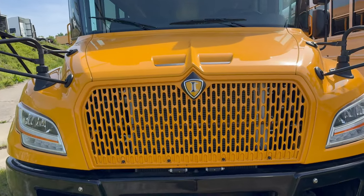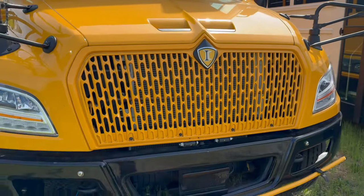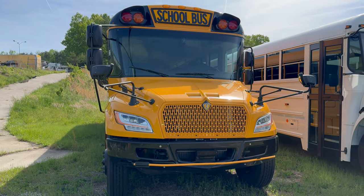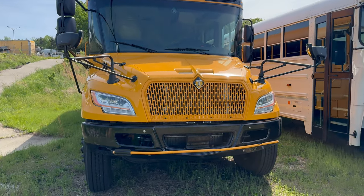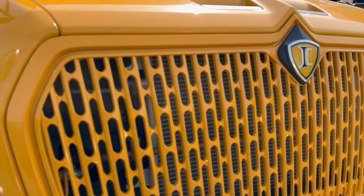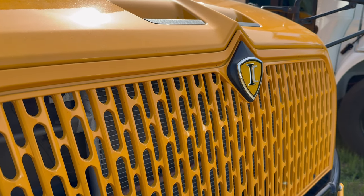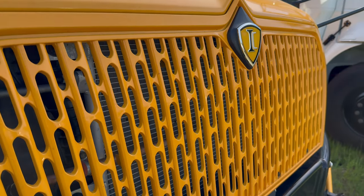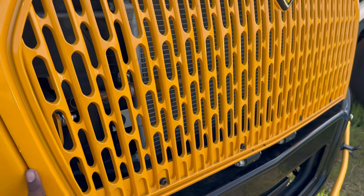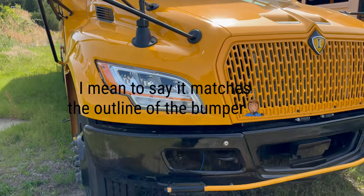So to start off, we have the redesign grille. This one didn't come spec'd black — I'm not sure if the state requires it. Thomas changed theirs, Bluebird changed theirs, but it's not a part of our spec, so there's something new to wait on to see if they're going to change it. It comes in chrome, national school bus yellow and black with the chrome edges, but I'm pretty sure you can get that painted black too.